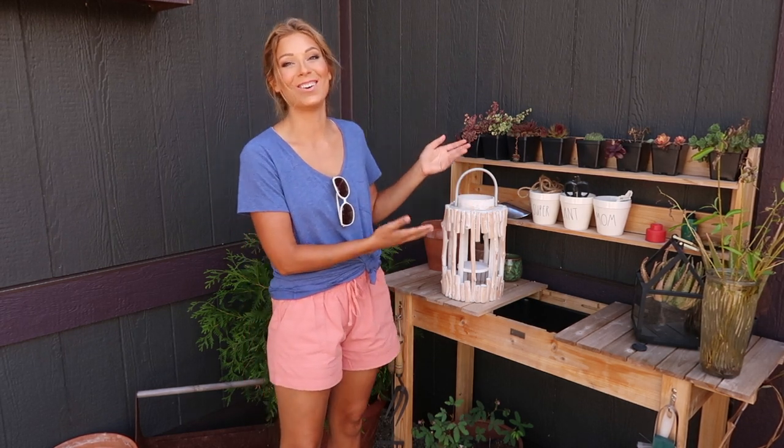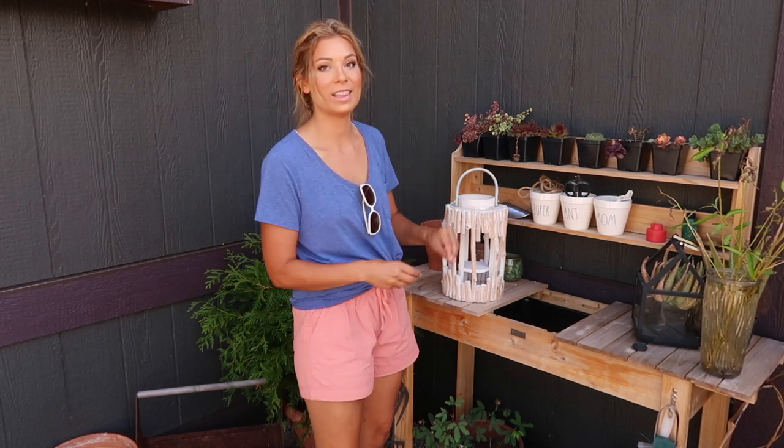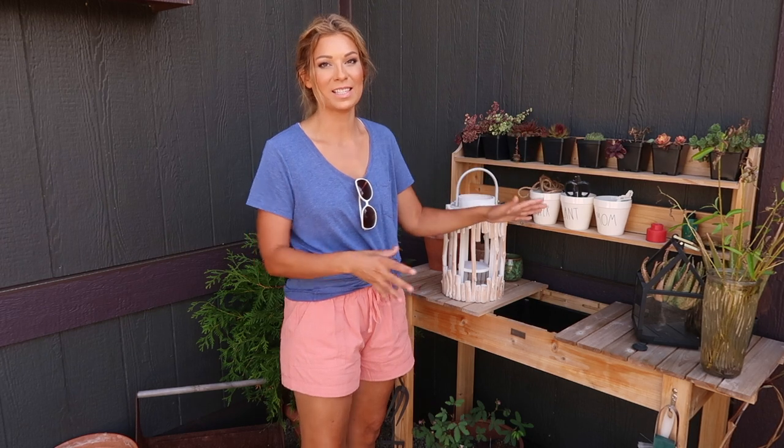Hey guys, welcome to my little workstation in the corner of the garden. It's not much but this is where I actually spend a lot of my time bringing things back here — things that I need. This is kind of where I store everything or pot up new little treasures that I place throughout the garden, and today I'm really excited to share with you.